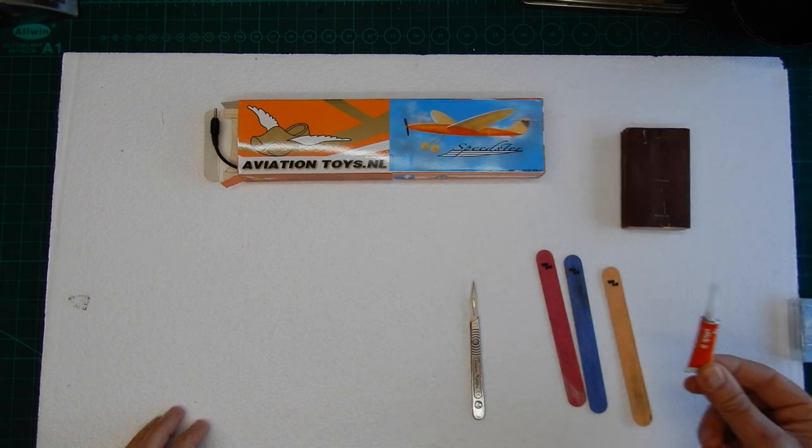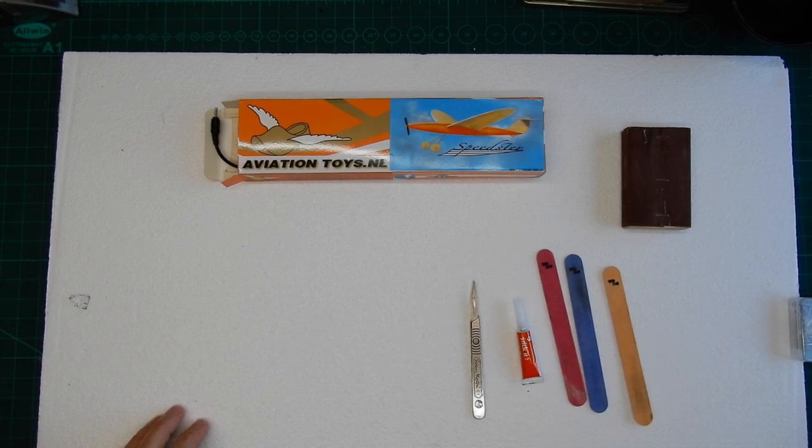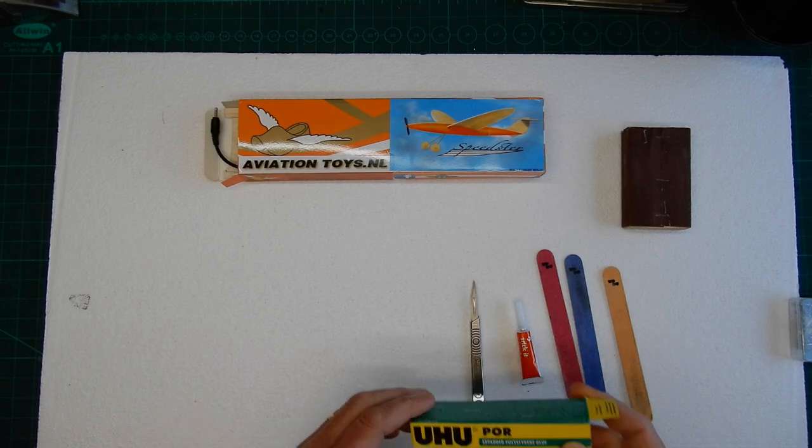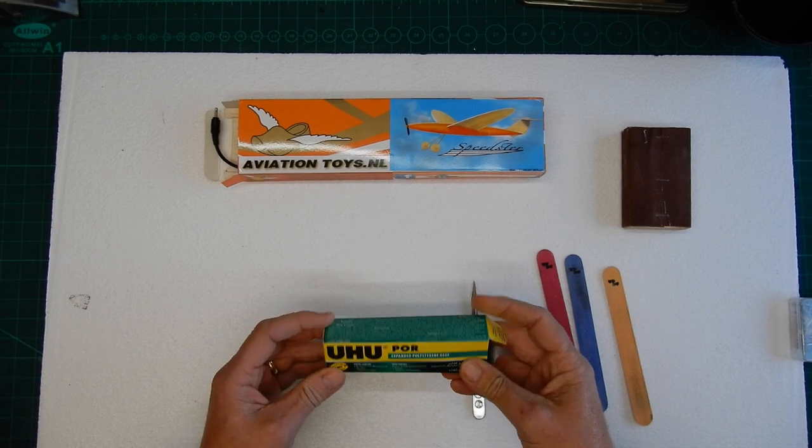Most of the glue we are primarily going to be using is just plain super glue. We will also be using, just for holding the motor in, some Uhu expanded glue, which is a polystyrene glue.